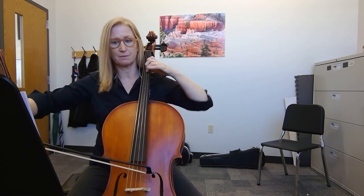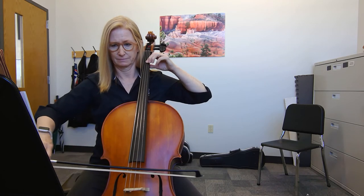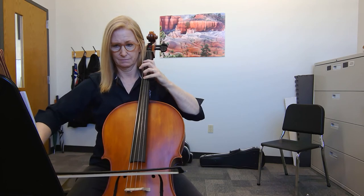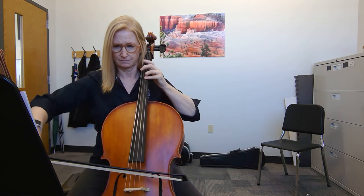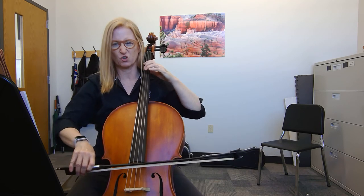One, and stay there for the up bow. One, two, three, four. So forte, but short.